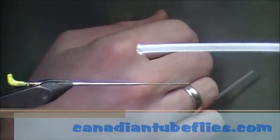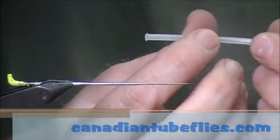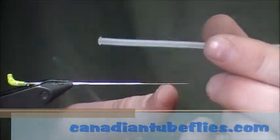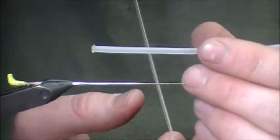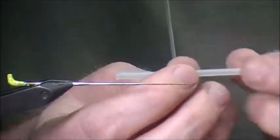You can see how it's going to roll back on itself. At this point you're going to choose the length, how long you want this pattern. We have a lot of friends and customers that like to use this for Atlantic salmon — that's why we're tying on plastic today. There are so many regulations on a lot of Atlantic rivers about plastic-only tubes. So we're going to go about an inch with the plastic.